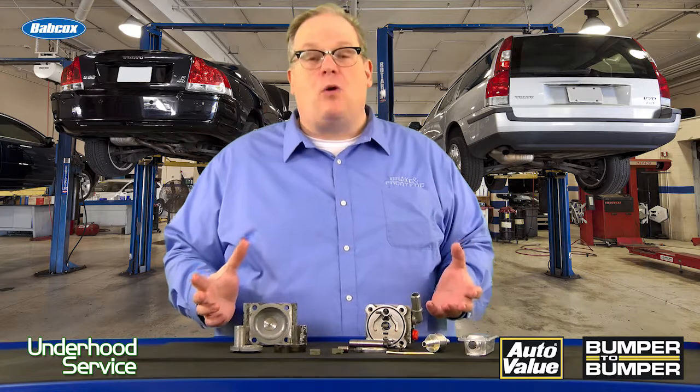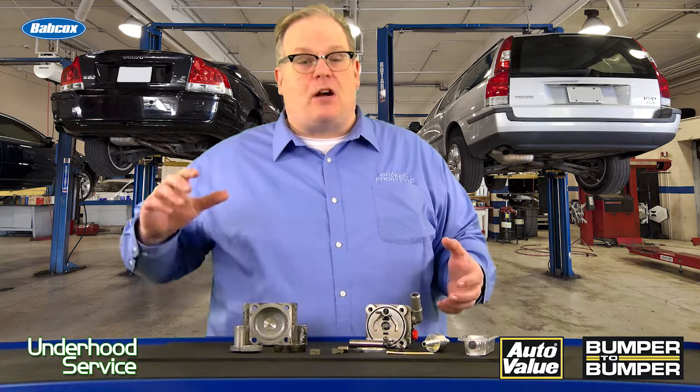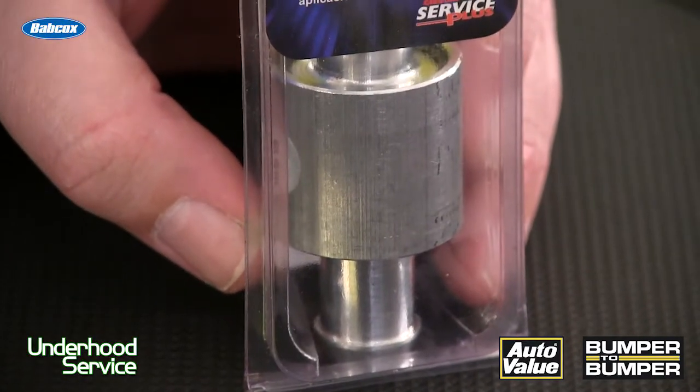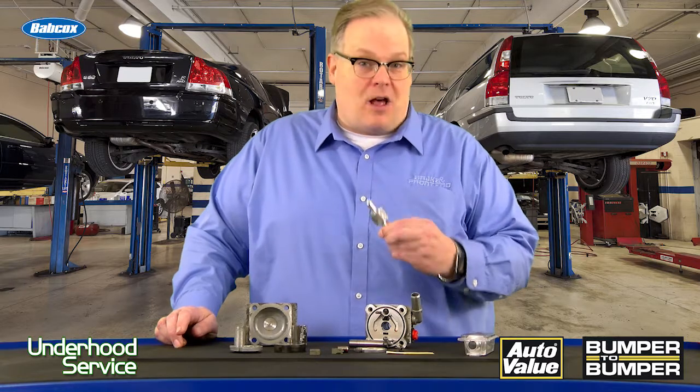So how do you prevent this? First, perform a good flush. Make sure that the cooler is clean and all the reservoir and lines are flushed. You can also install a filter on the return line to capture any debris that's still left in the system. This will ensure that the new power steering pump lasts a lot longer. I'm Andrew Markell. Thank you very much.